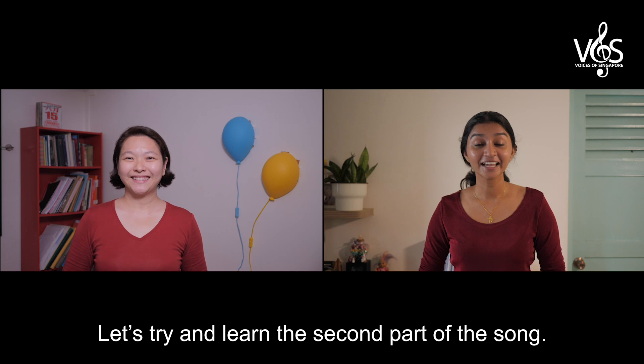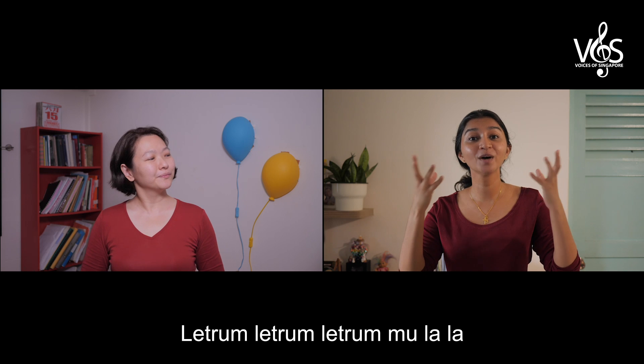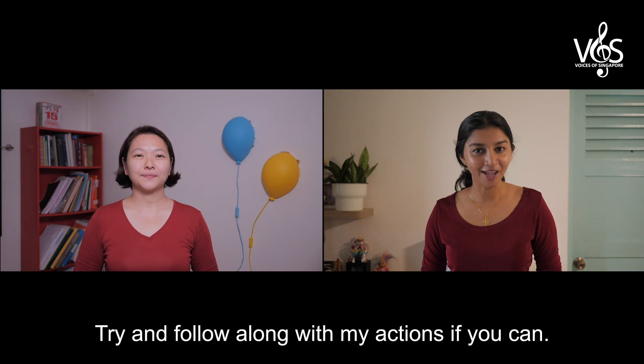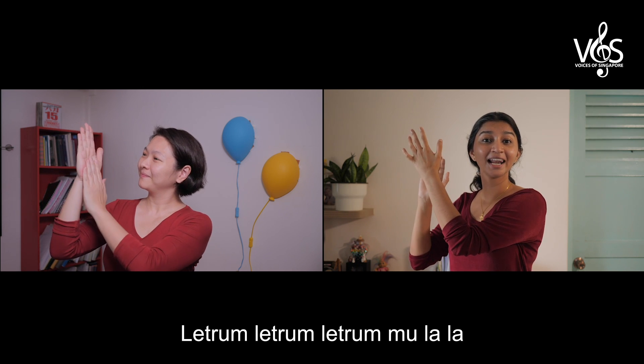Let's try and learn the second part of the song, where the bird sings letrum, letrum, letrum, mulala. Try and follow along with my actions if you can. Letrum, letrum, letrum, letrum, mulala. Letrum, letrum, letrum, mulala.